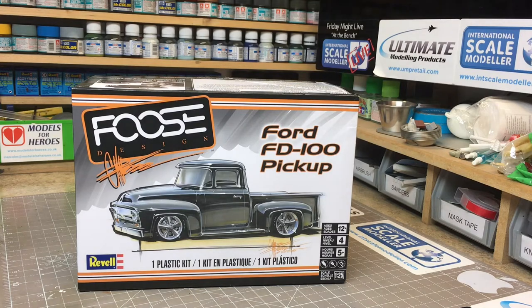Hi there, welcome to Tim's Desk London. Today I'm going to do an inbox review of the new release from Revell — the Foose Design Ford FD100 pickup truck, in 1:25 scale.